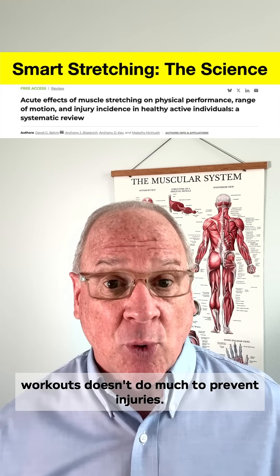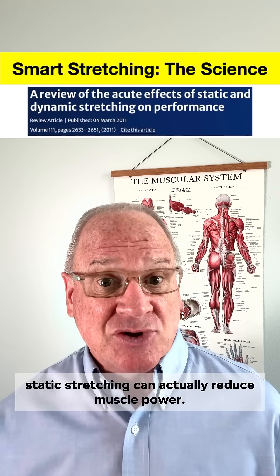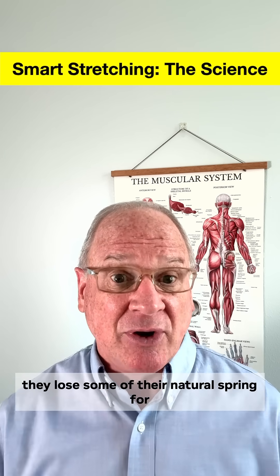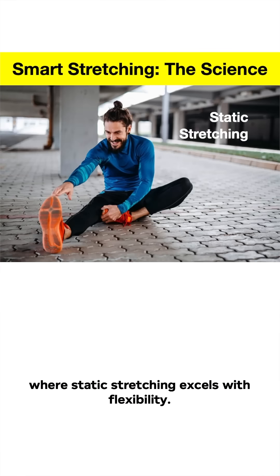Research shows that static stretching before workouts doesn't do much to prevent injuries. And for performance, static stretching can actually reduce muscle power. When muscles are stretched, they lose some of their natural spring for a few minutes, which means less force during muscle contraction.